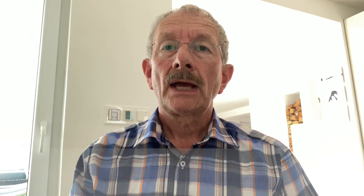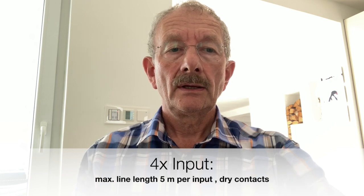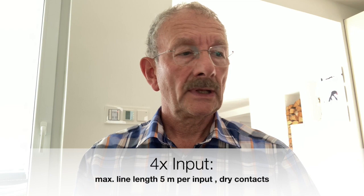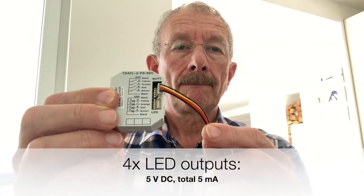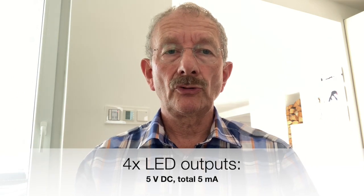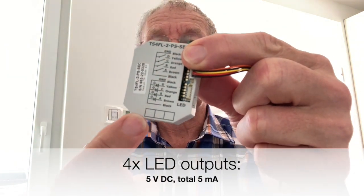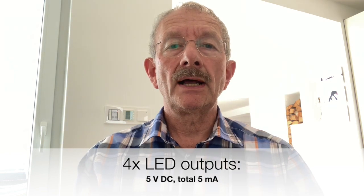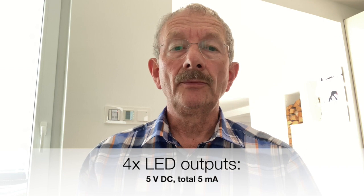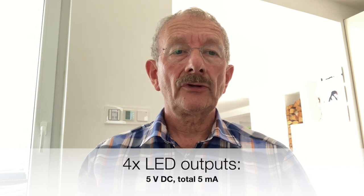Briefly to the hardware features. There are as usual with such devices 4 potential-free inputs, which may be wired with a maximum of 5 meters line length each. Additionally, there are 4 LED outputs, which provide a maximum voltage of 5V DC, but in total only 5mA current. However, this is easily sufficient for today's low current LEDs with 1mA operating current. To operate LEDs an additional connection cable is required, which is connected to this slot here.